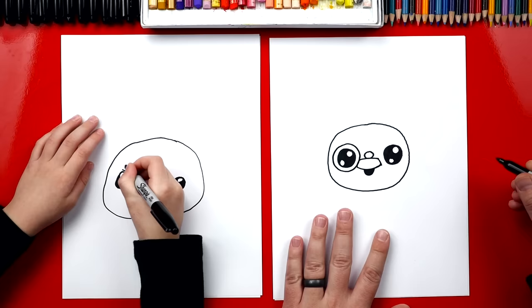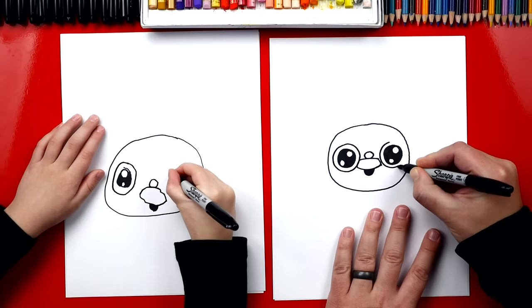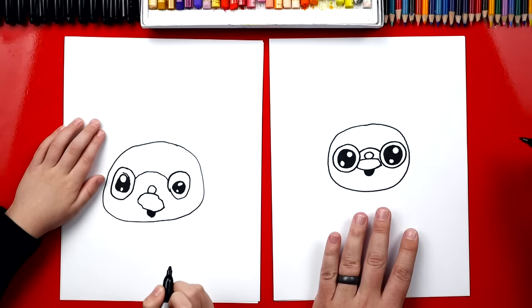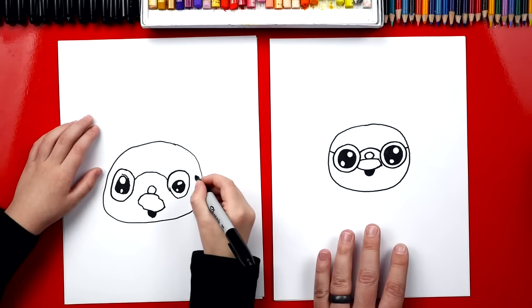I'm gonna draw it. Look at that. Big circle. And then we're gonna do the same thing over here on the left side. Cool glasses. Two big circles. Now let's connect them with a rainbow curve over his nose. Good job. Now we can also connect the side of his glasses to the side of his head.